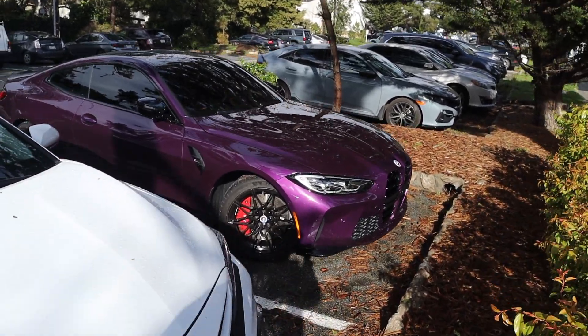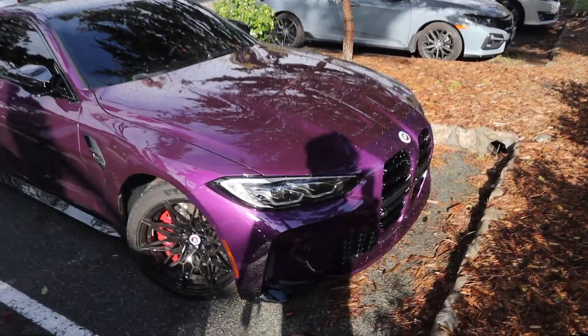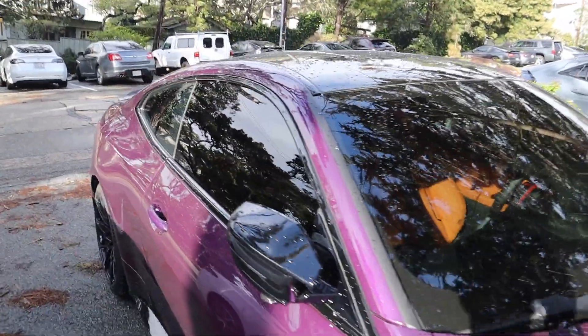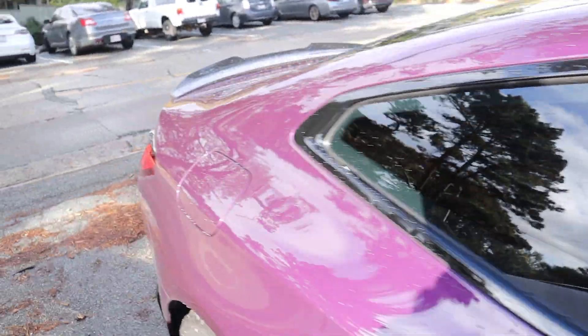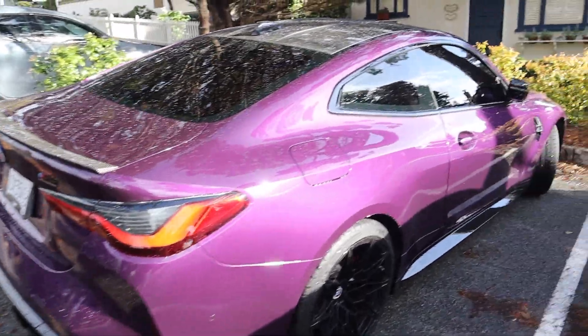I don't really like the new M4s too much, but this purple M4 Comp is sick. This is a sick spec. It even has a tint all the way around, it has comfort seats. Look at this little carbon wing — that is a good M4 spec.